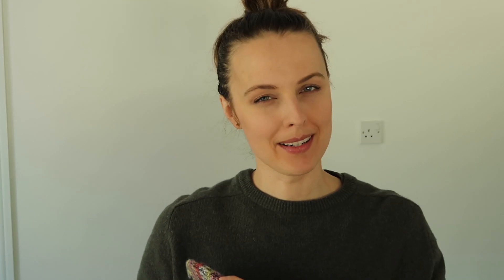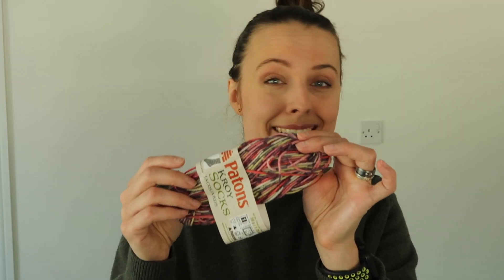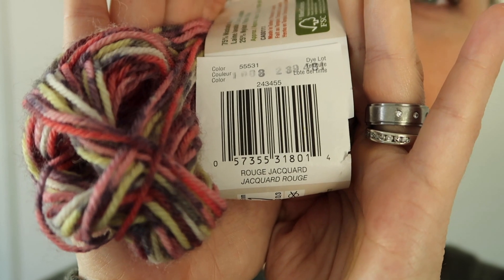So I was knitting these, but I made a boo-boo. Before I tell you how I knit the sock, I'm going to show you the yarn. This is my leftover — however, I accidentally knitted another sock with it. The yarn we're talking about is the Patons Kroy Socks. If you've ever knitted with this brand, let me know down below. The colour — I'd say it's a mixed pink — but actually the colour name on the barcode is Rouge Jacquard.